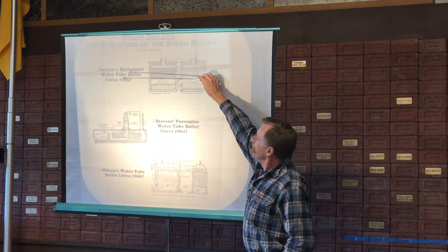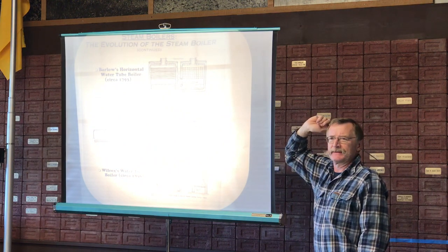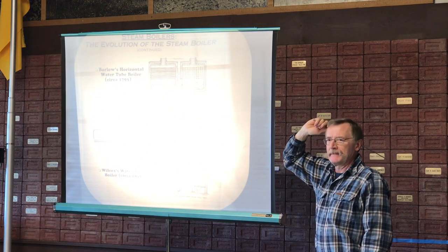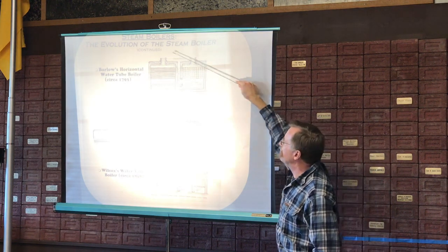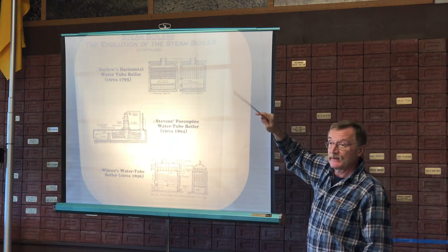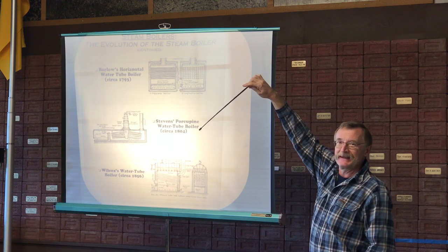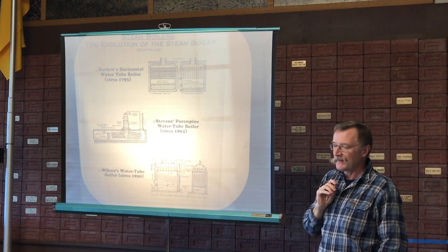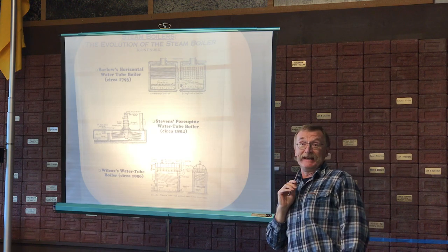Based on what you know right now — horizontal tubes — what's wrong with horizontal tubes? Convection. From the drawing, you've got two views. Is that a round shell or is it square? It would appear it's square, although I can't say for sure.